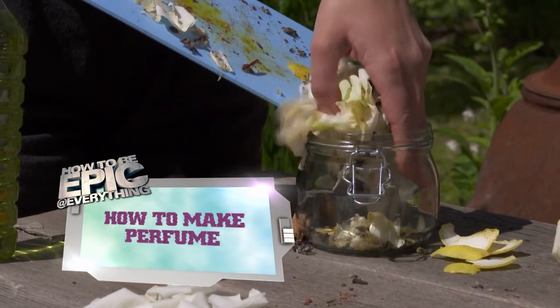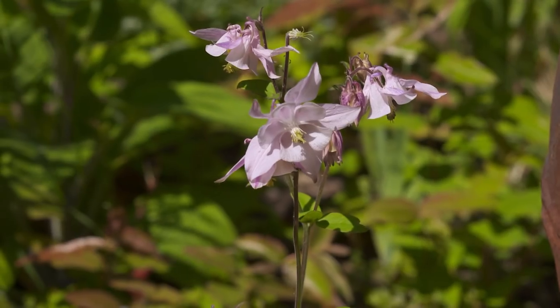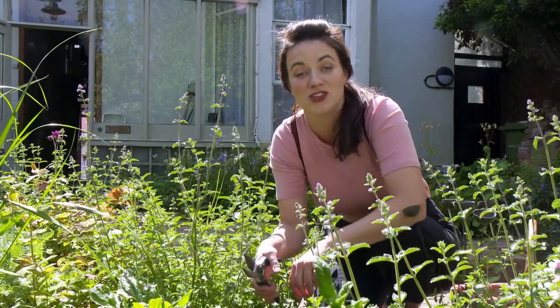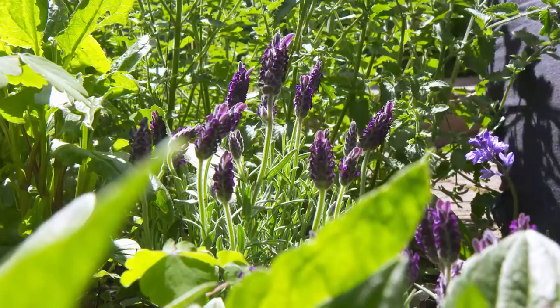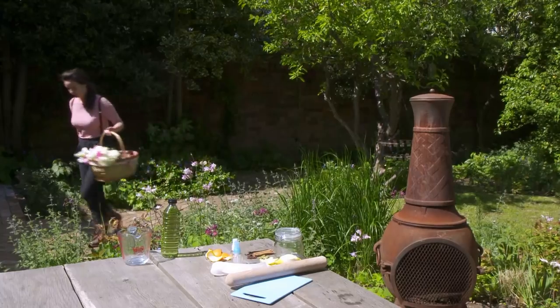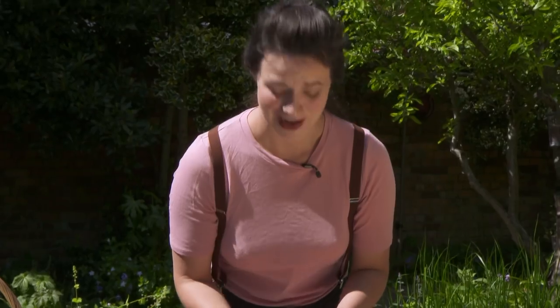This is how to make perfume. Hi, I'm Frances and I'm going to show you how to use flowers from the garden to make your own scent. First you need to get some flowers, so get out in the garden and pick what you think smells best. You've probably been told off for picking flowers before so get permission first. I'm also going to use some lemon peel.